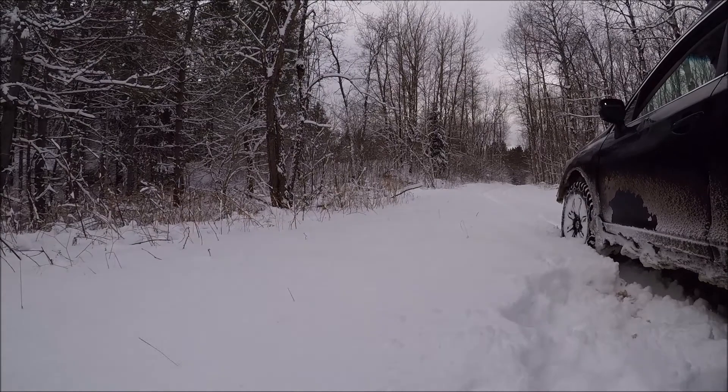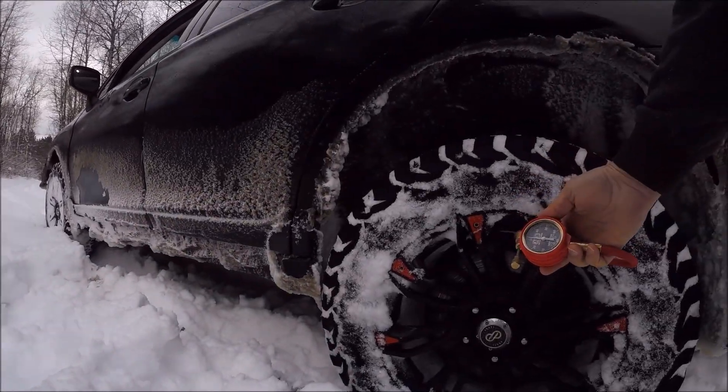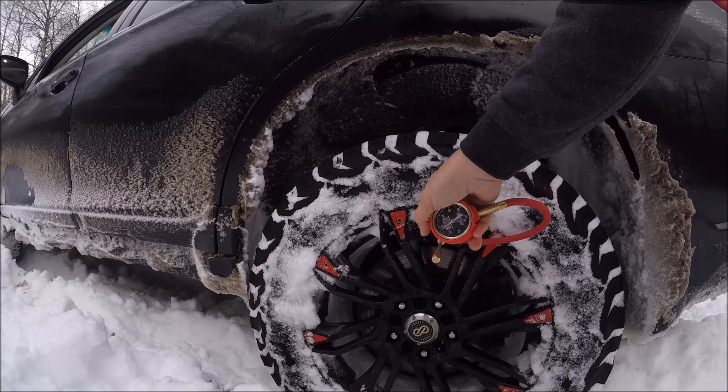Driving in this deep snow, I don't want to get stuck, so I'm going to drop it down to about 16 psi. Alright, so we're at 28.